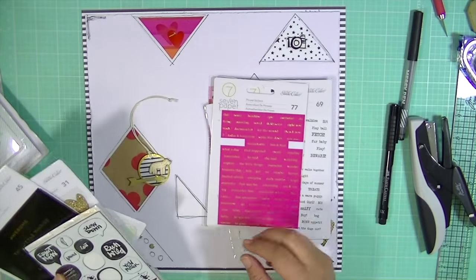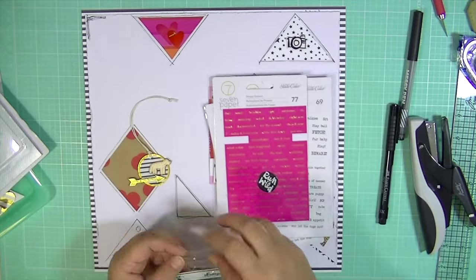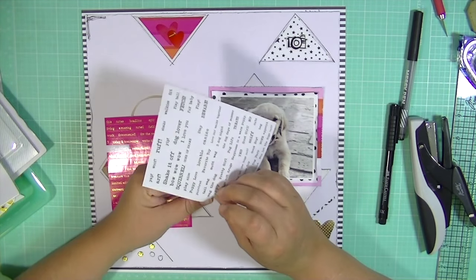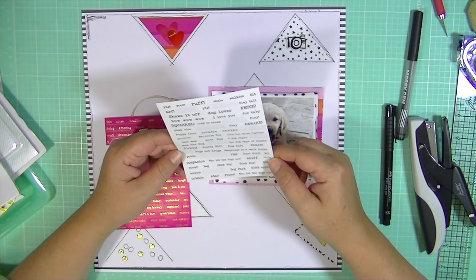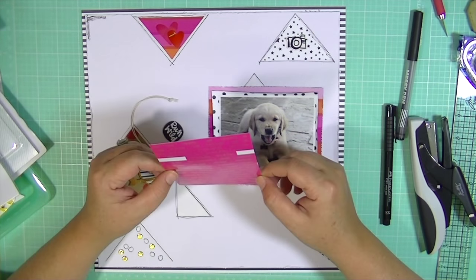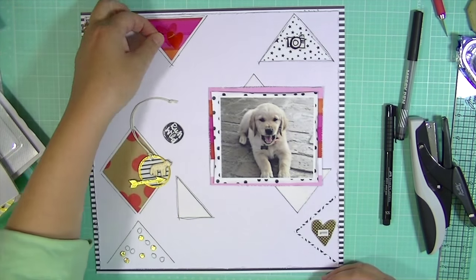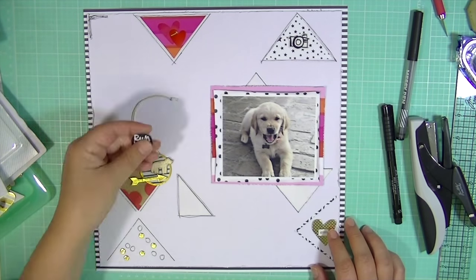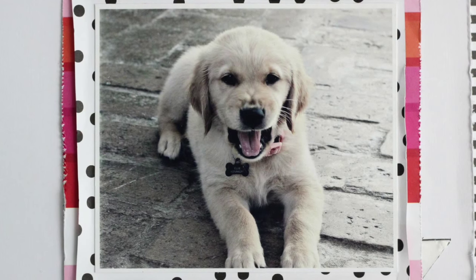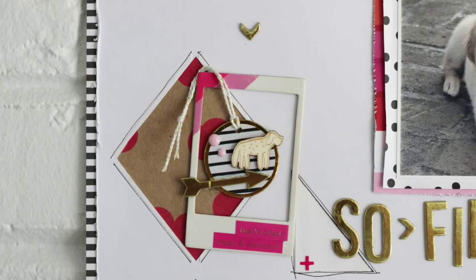I'm just going through my embellishments — I have a bunch of baskets full of them and I usually do this before I start working on the layout because it saves time, but this time I didn't. I'm going to add some tiny word stickers; these are from Seven Paper also. One of them is a set specific to dogs — it says 'grr' like a growl — and then the pink ones are kind of a vellum sort of thing, they're really cool. So here are some close-ups. Thanks so much for watching and I'll see you all real soon. Bye!